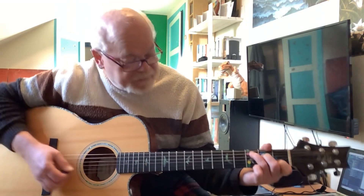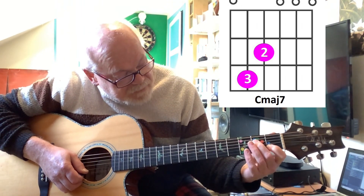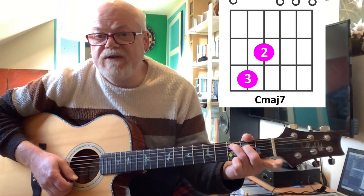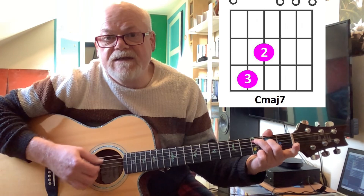The next chord is a C major 7. So this is your standard C: first finger on the first fret of the B string, second finger on the second fret of the D string, and third finger on the third fret of the A string. For a C major 7, you just pull off this finger here. So you're playing an open B, which is the seventh note in the C major scale.